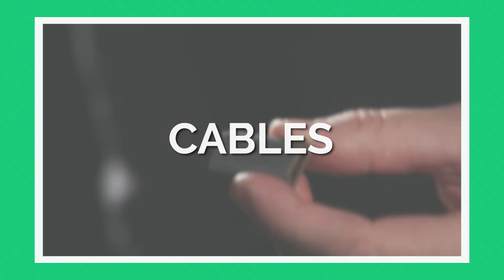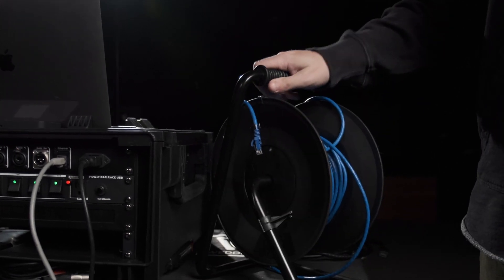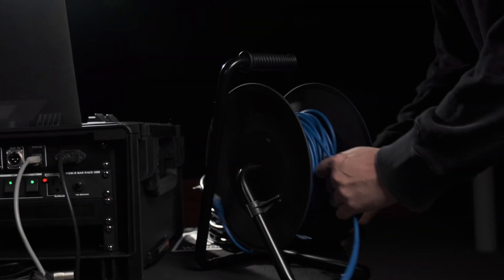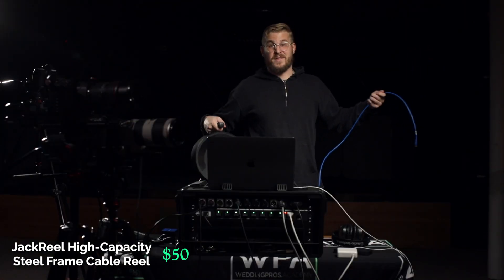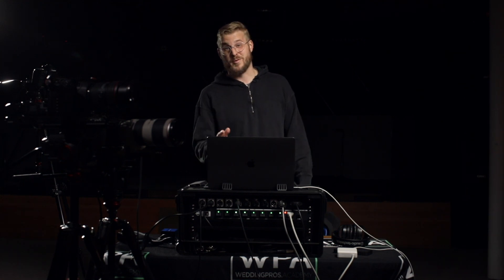First thing you'll need to decide is what kind of cables to bring. My recommendation: get at least 200 feet of Ethernet cable and just bring it with you. Ethernet is reliable and it almost always works. 200 feet of Ethernet cable is a mess, so invest in a $50 cable spool. It'll be easy, fast, and you won't look like a joke when you roll up to your awesome live streaming gig.